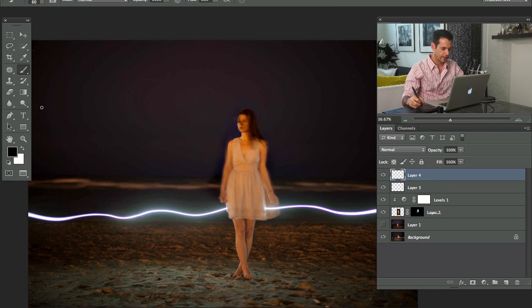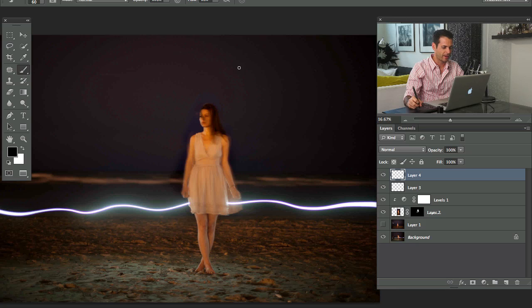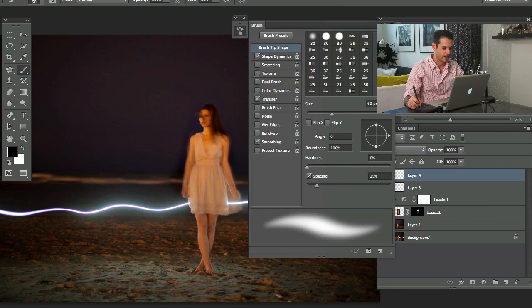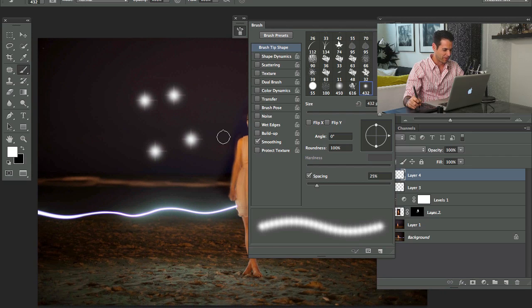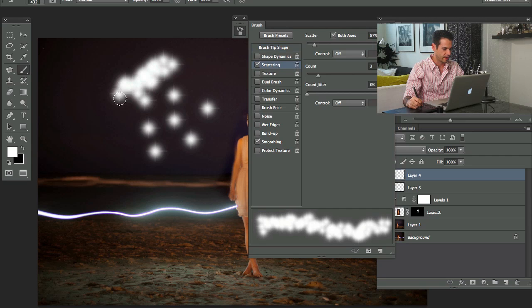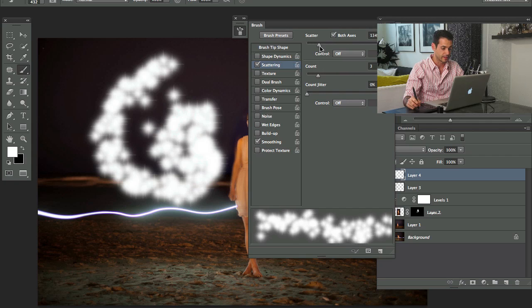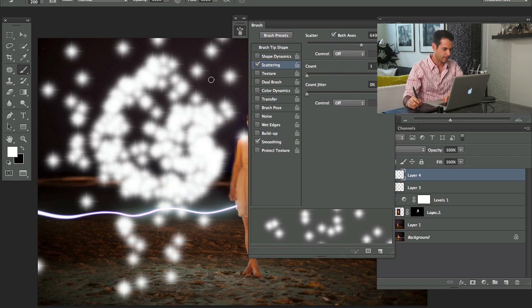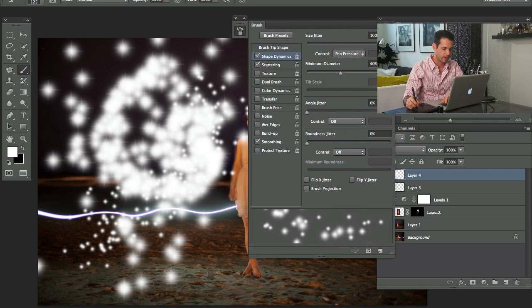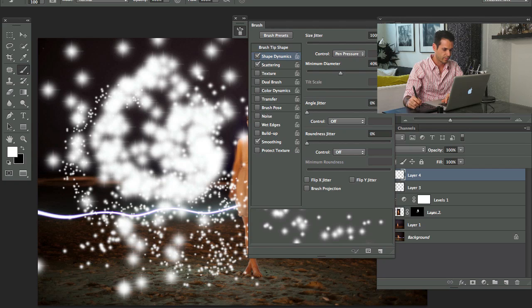Let's go back to our image and make a new layer as a testing ground for the star brush. Right-click and choose the star we just made. We're painting with white — when you click once it looks like that. We'll turn on Scattering and as I paint around you can see it makes a bunch of these scattered around. I'll lower the Count a bit. Now I'll bring the Size Jitter up so some stars will be larger and some smaller.